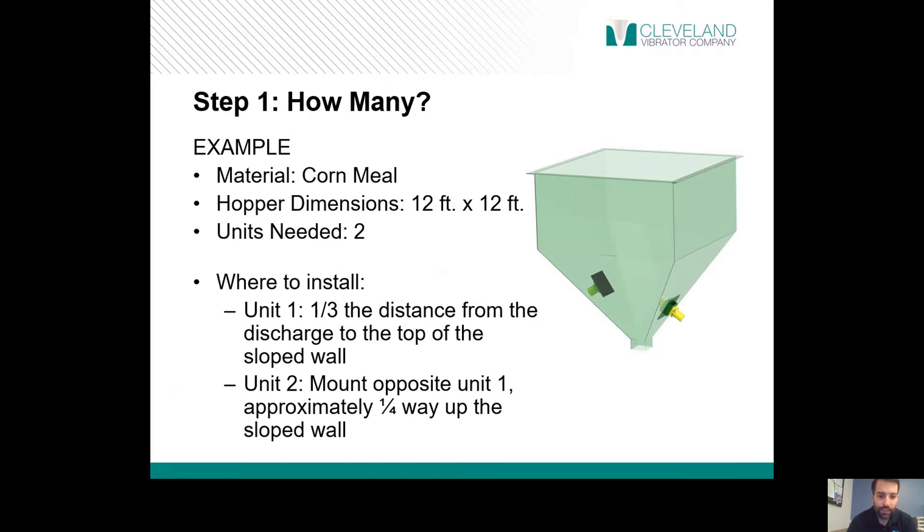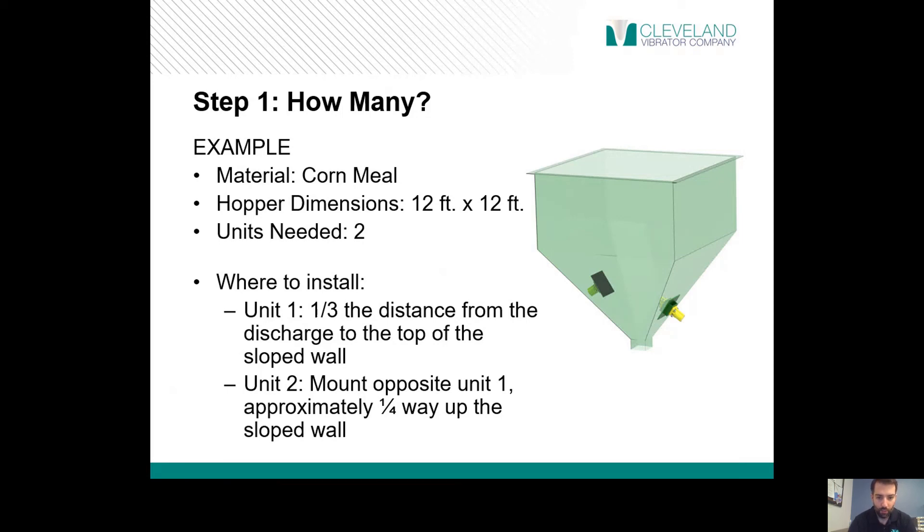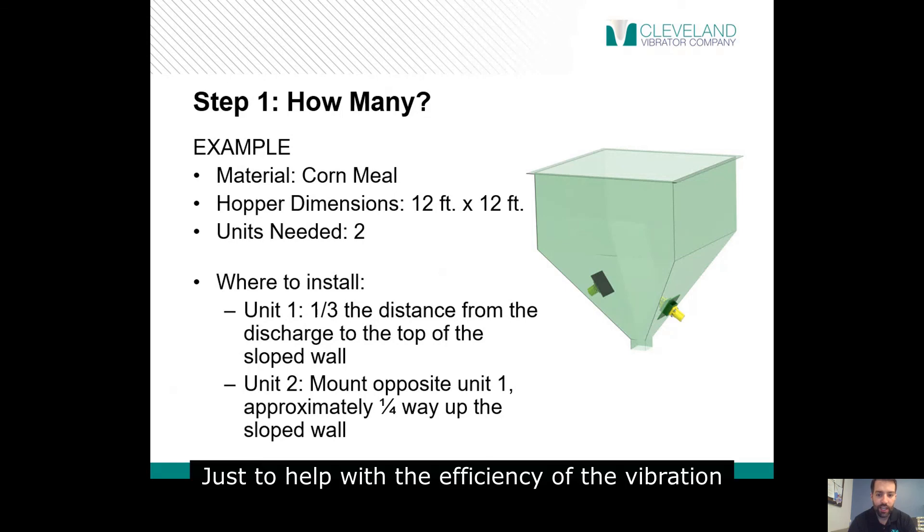Let's walk through a quick example. We have a 12 by 12 bin with cornmeal on the inside. A 12 by 12 tells us we're going to want to have two vibrators on there — one on opposite sides, at staggered heights, just to help with the efficiency of the vibration.